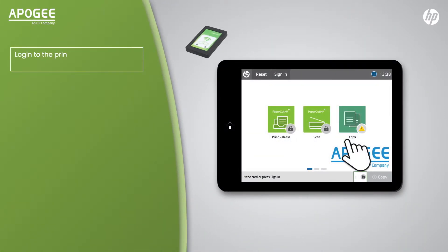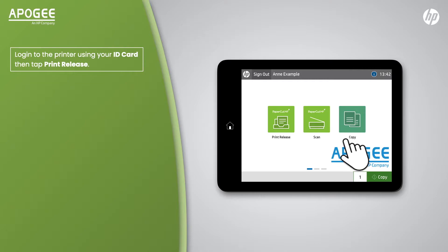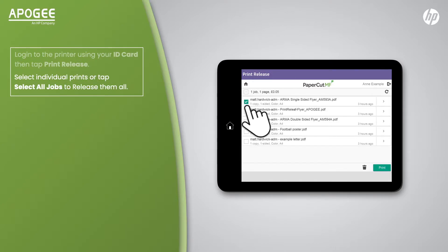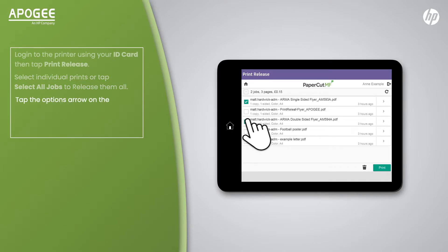Login to the printer using your ID card, then tap Print Release. Select Individual Prints or tap Select All Jobs to release them all. Tap the Options arrow on the right side to change preferences such as colour, black and white, and the number of copies if available.